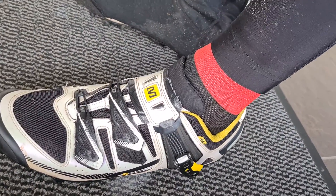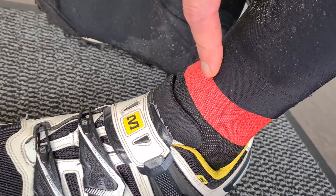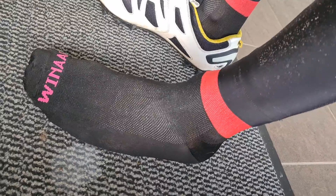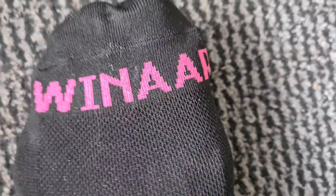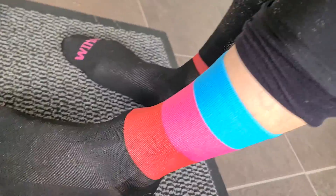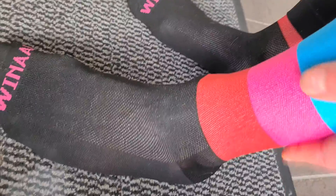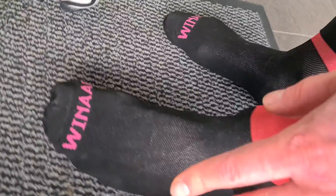I have the new cycling socks and I used them in a way they aren't really supposed to be used. Here they are — the very lightweight socks from Wienaar, very beautiful. I have a lot of cycling socks but I never tried these because I thought, yeah, just cycling socks, what could be different?